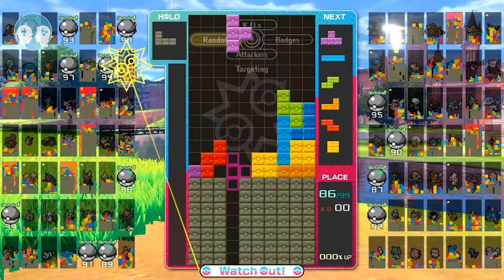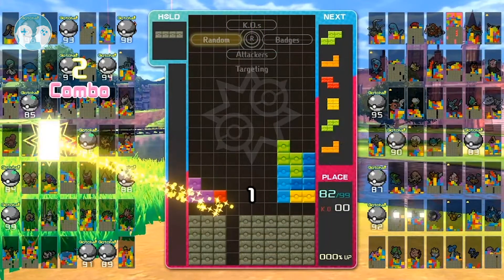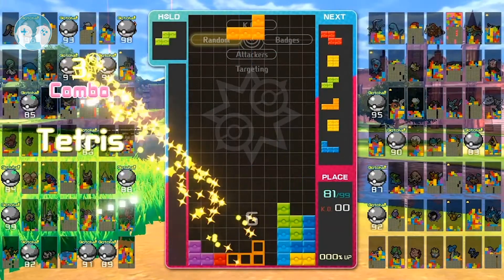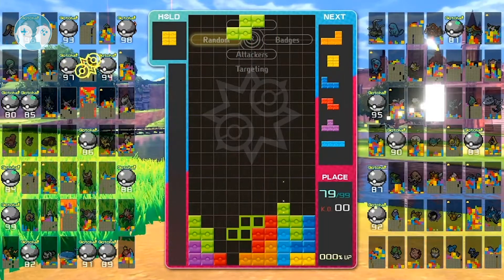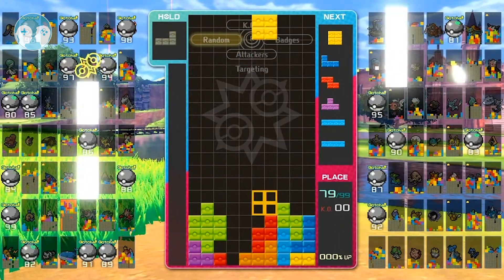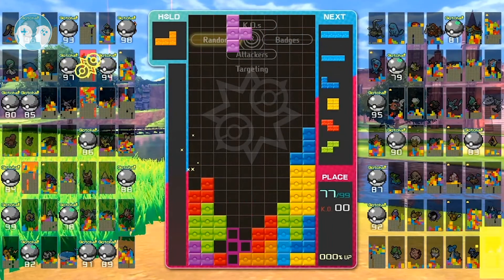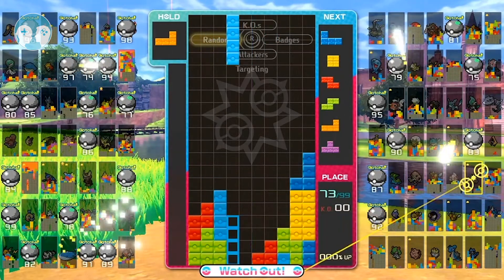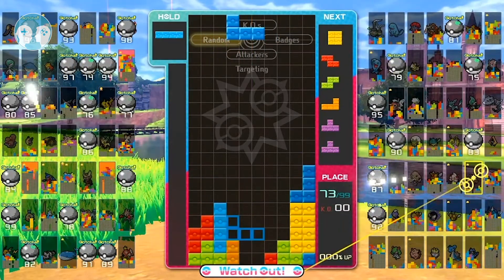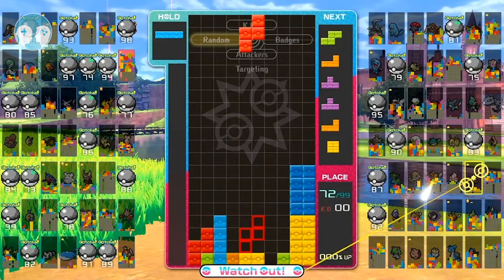This ended up being a win, so I decided to show this one off and put it on the YouTube channel. It'll hopefully be something I can do more of down the line — I do enjoy doing videos of Tetris 99 and I've been wanting to do that for a long time. So yeah, that's the plan.